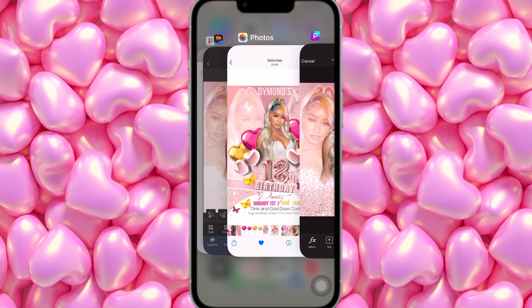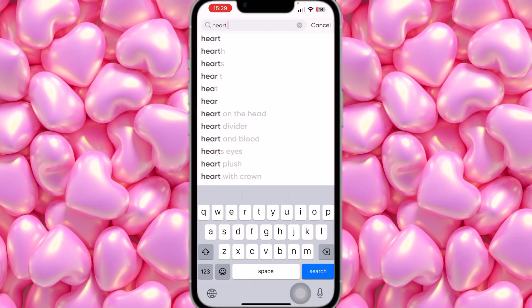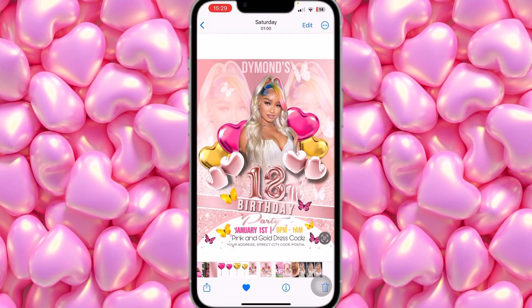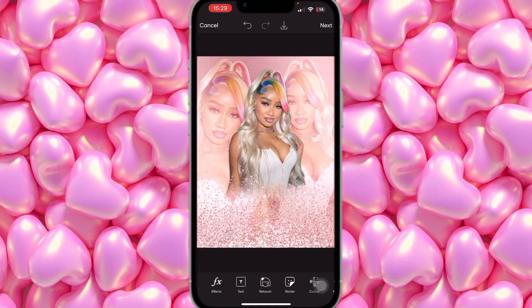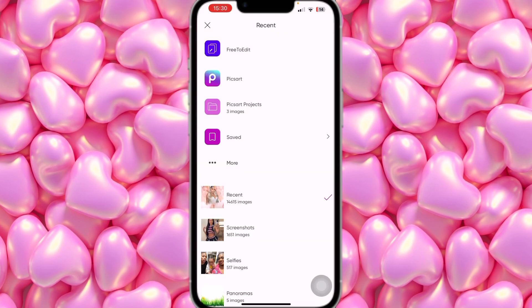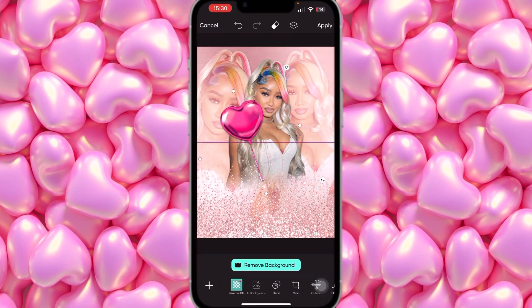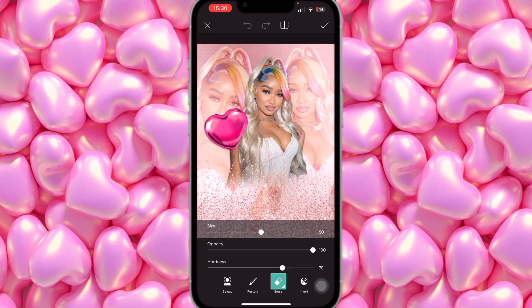The next thing is adding the balloons. Search 'heart balloon' in Stickers — go to Recent to see if they're there. These are the balloons I'm looking for: dark pink and gold. You'll also need to erase the background from the heart balloon images. I have them saved in Favorites with the background already erased. I'm going to tilt this one and place it right here, then click the Eraser button above and erase everything until it looks like it's behind her.